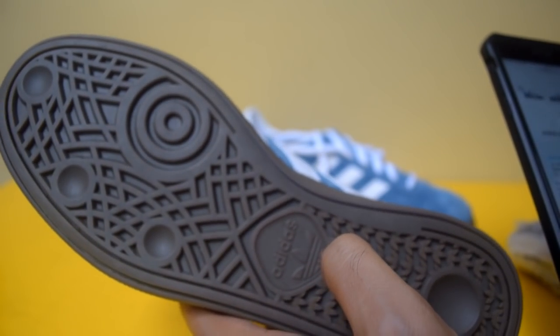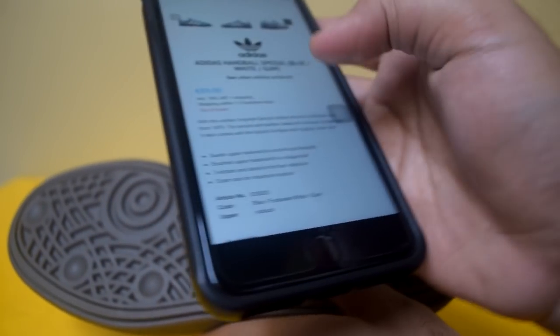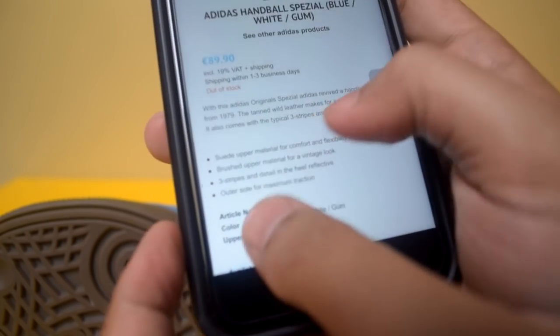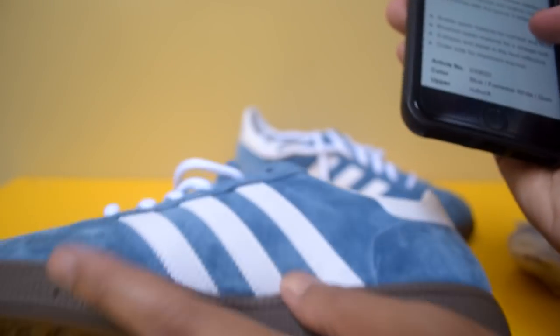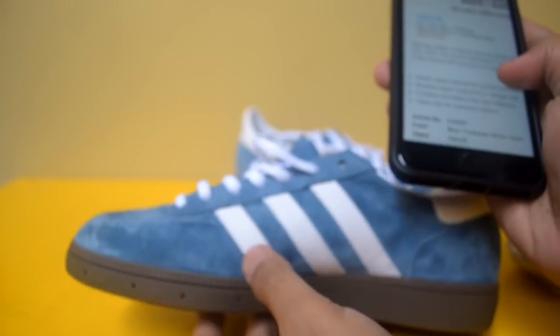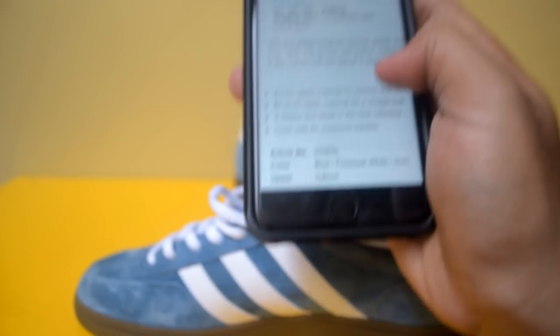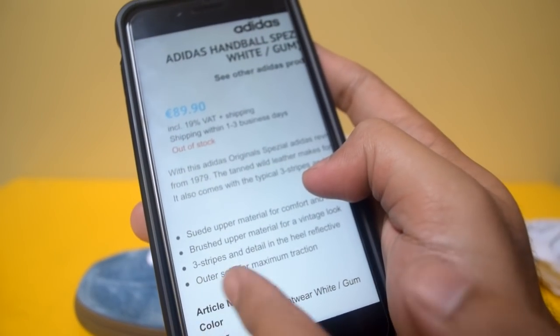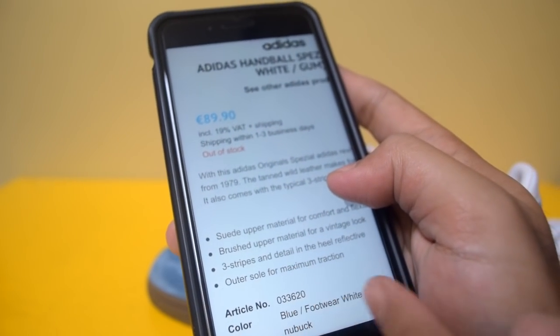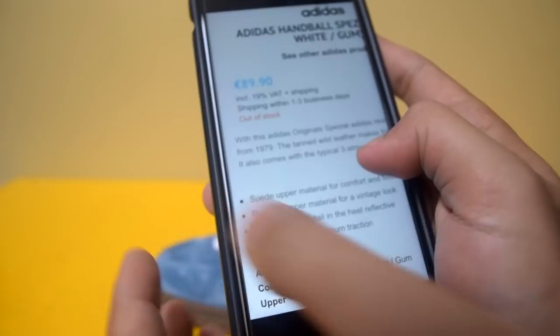Dan di sini pun ada keterangan dari salah satu website lain: 'Suede upper material for comfort and flexibility. Brush upper material for a vintage look.' Jadi memang kesannya seperti kena brush gitu permukaannya, karena yang ingin ditonjolkan adalah birunya yang vintage — biru-biru pudar yang sudah terpakai. Dan three stripes in detail yang inhale reflective. Kemudian juga outsole for maximum traction.